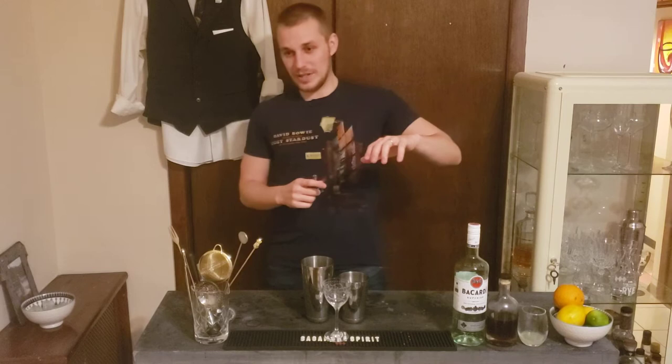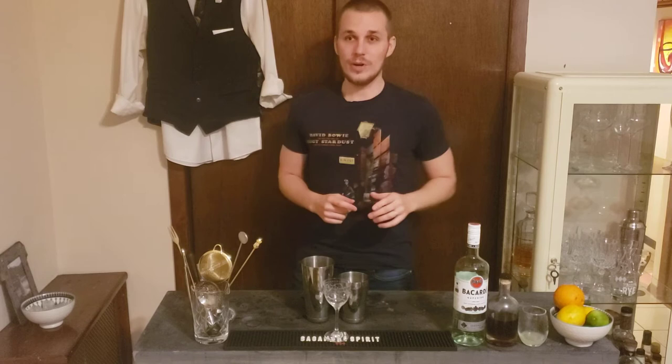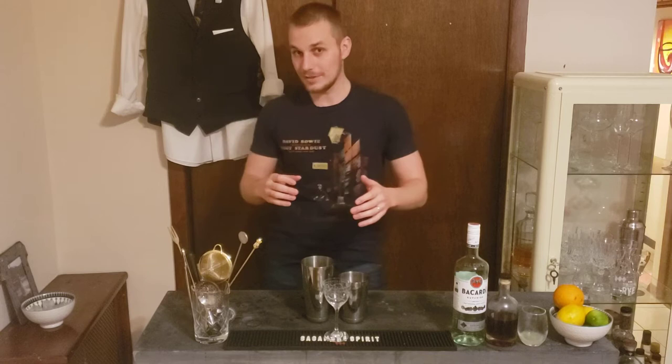The first thing is the pronunciation. In Spanish-speaking countries and the country of origin, which is Cuba, and also in Europe, they pronounce it 'daiquiri.' In the United States, 'daiquiri.' I'm from Europe, live here in the States, so I'm gonna go somewhere in between — daiquiri — something like that, okay?